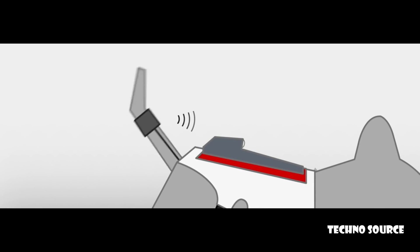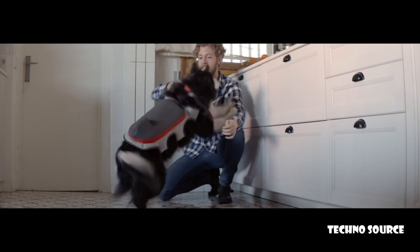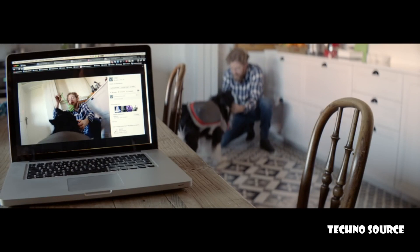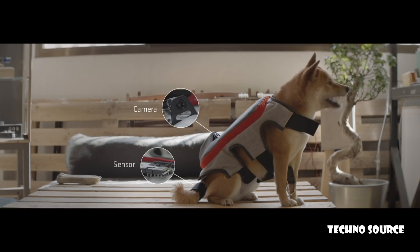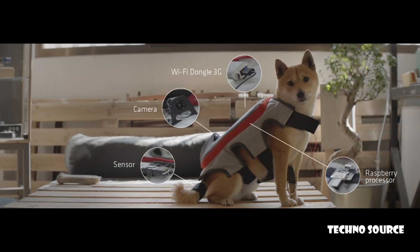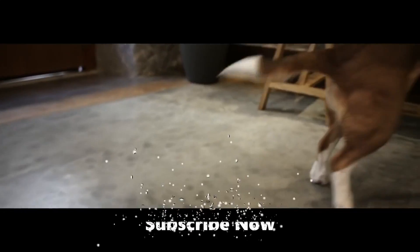An accelerometer detects this movement and sends a signal to the camera. The camera takes a picture that automatically uploads onto the pet's social media. This device is made up of a sensor, a camera, a 3G Wi-Fi dongle, and a Raspberry processor that is able to recognize and distinguish a regular tail wag from a happy one.